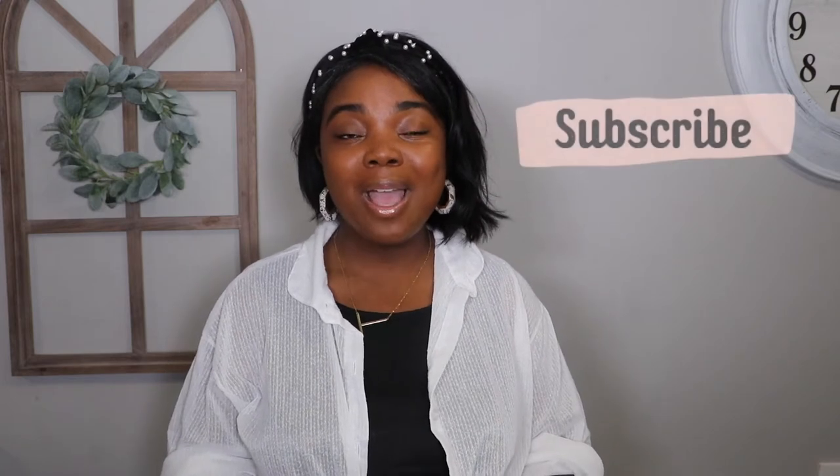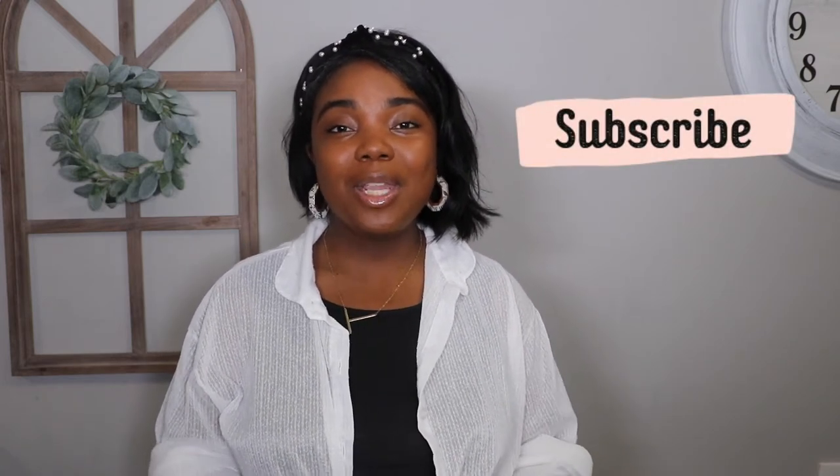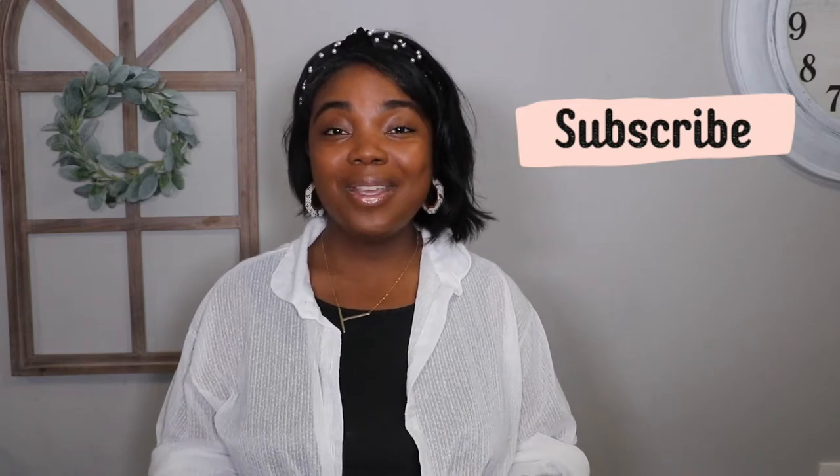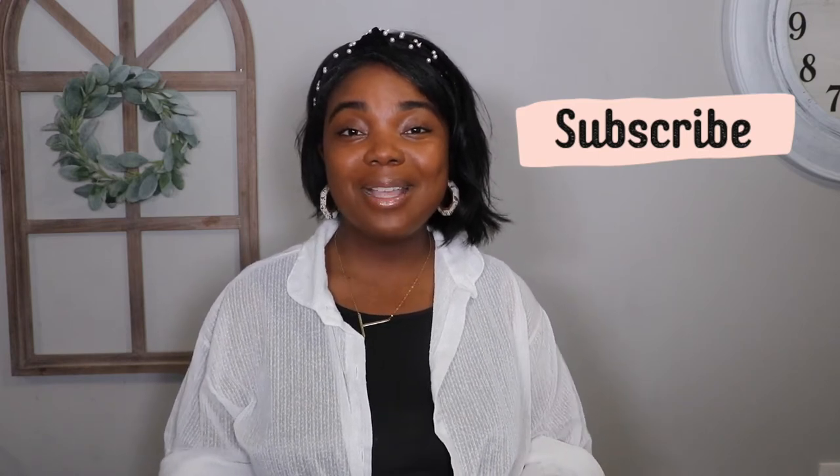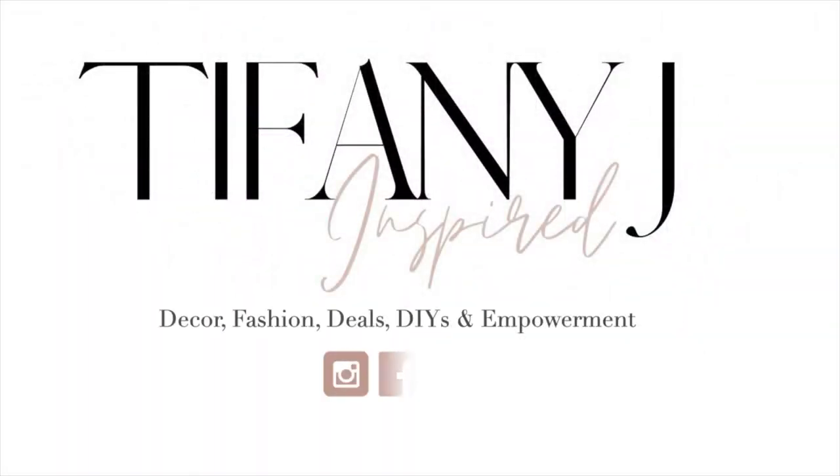Before I get into that review, I would love to welcome all of my subscribers, whether you are new or you've been rocking with me since the beginning. This channel is all about deals, decor, DIYs, fashion, thrifting, and women's empowerment. Make sure you stay until the end, and if you haven't already, please consider subscribing, hit that notification bell and that thumbs up.